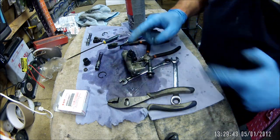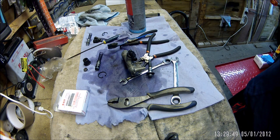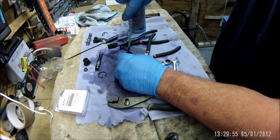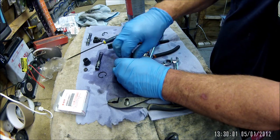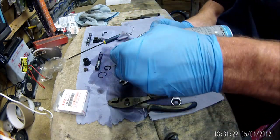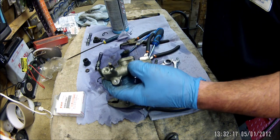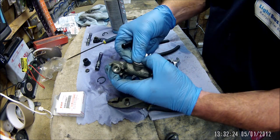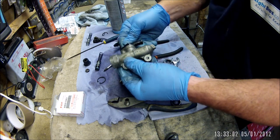I'm going to take this off and make sure the oil gallery is free. Right, the rebuild. O-ring first, dickhead. It's tighter than it was. I don't know the torque specs and I'm not even going to bother looking them up. Spring in first.